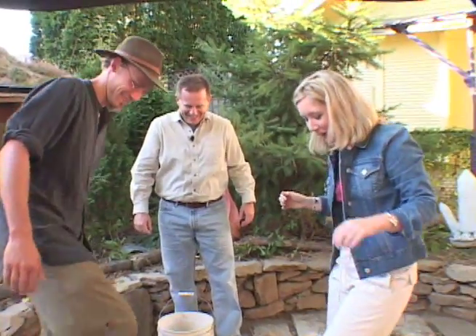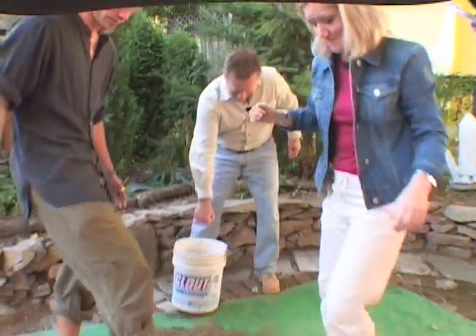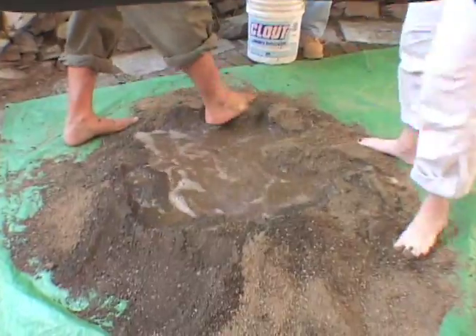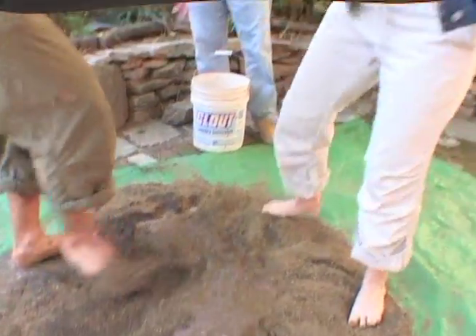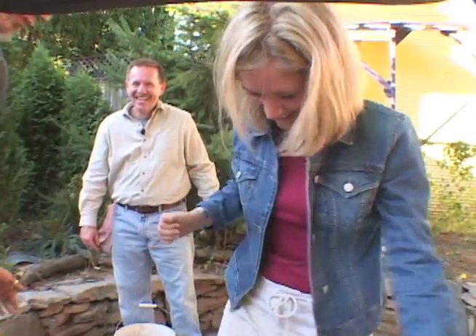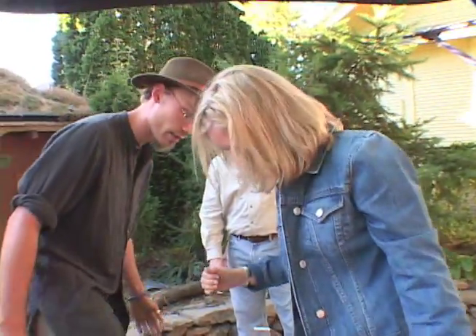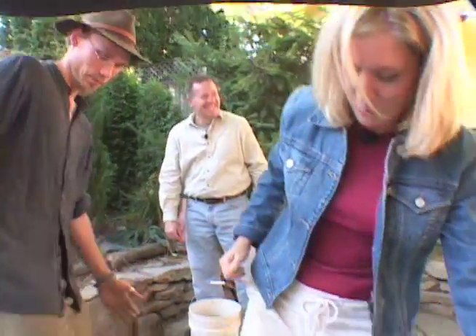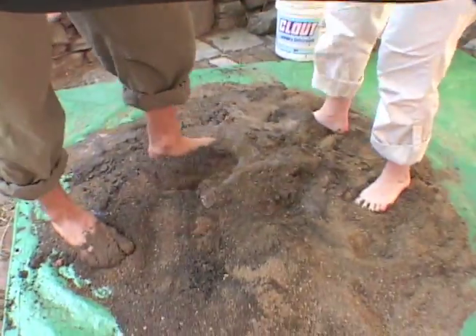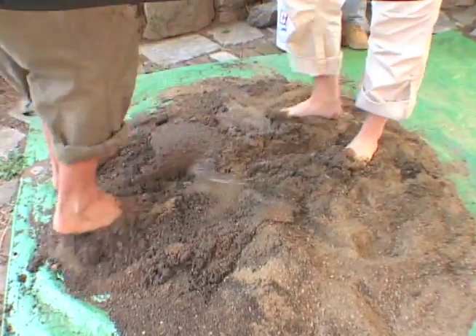I saw some little worms in the floor. Oh, good. Do you just leave the worms in the wall? Mm-hmm. Sometimes with the straw, you actually get sprouts coming out of the wall, too. Okay, I think I'm 12 again. This is great.